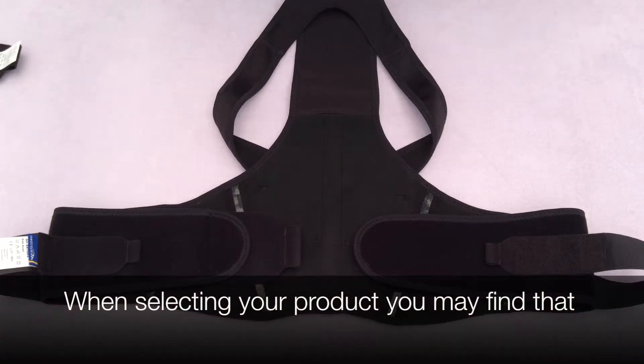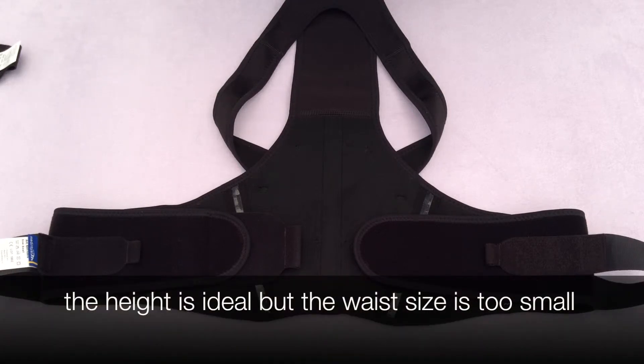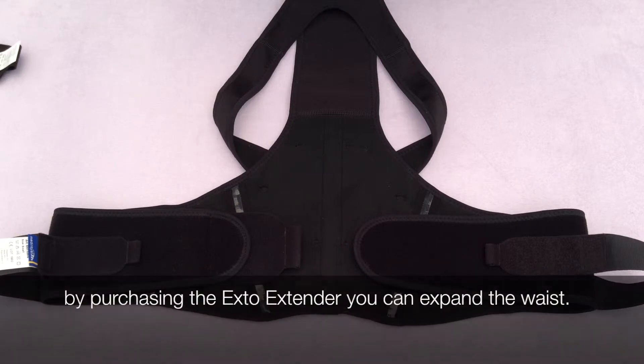When selecting your product you may find your height is compatible but your waist size is too small. This may be seen on the petite or the standard and you need an increased waist. In this case, purchase the Exto Extender.